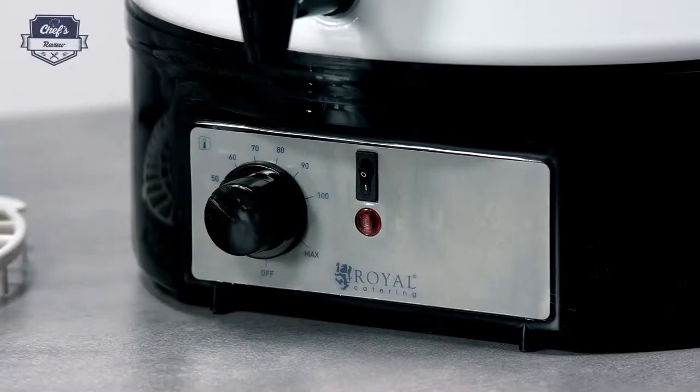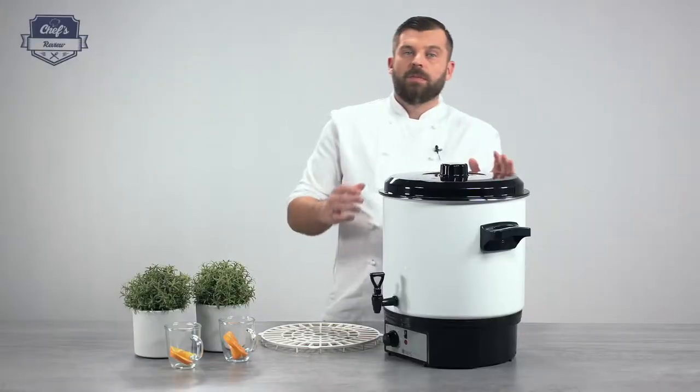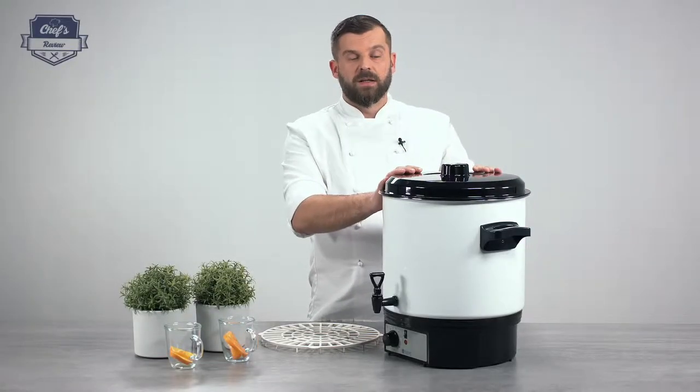Let me just turn it down to show you — it starts beeping. Turn it off. But the device will still keep the temperature inside.